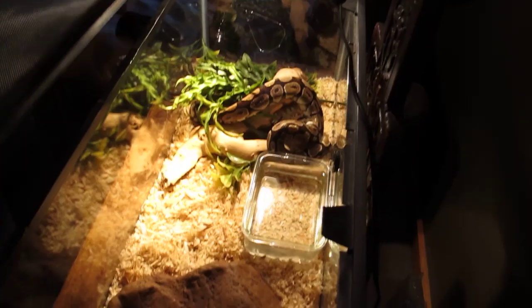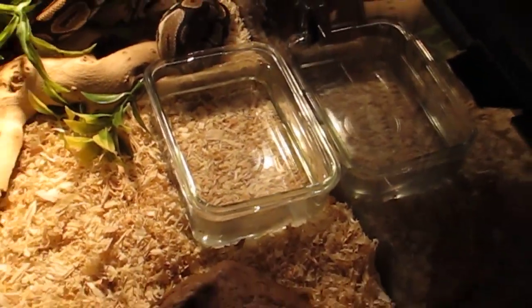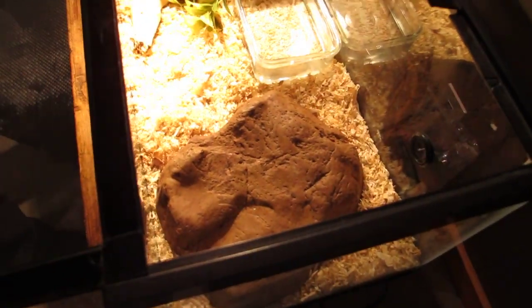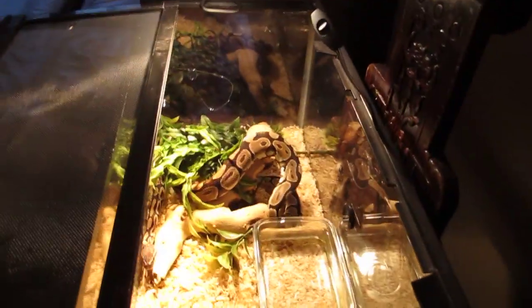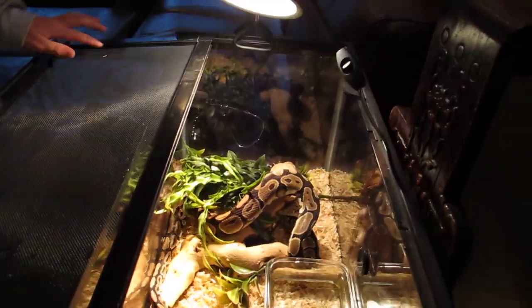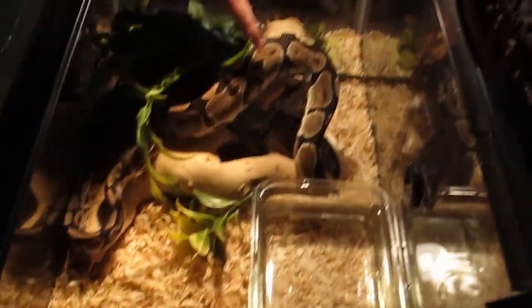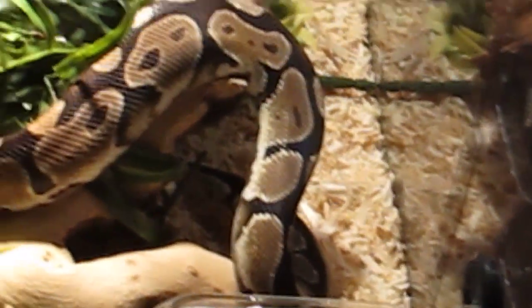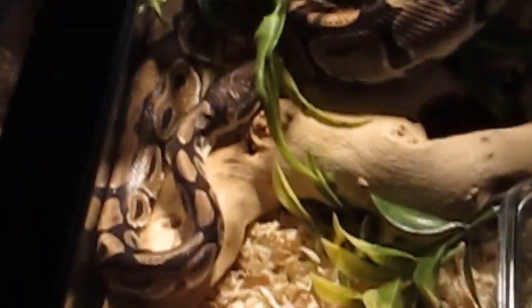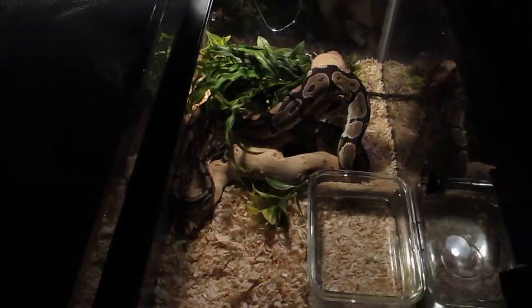Here's his enclosure. He's in a 20-gallon long, and I will show you his upsizing in a little bit because he's getting too big for the tank. And as you can tell, he's really pretty. He has a couple dark features and light features, with his water bowl, lights, and branches and little hideaways. So that's him.